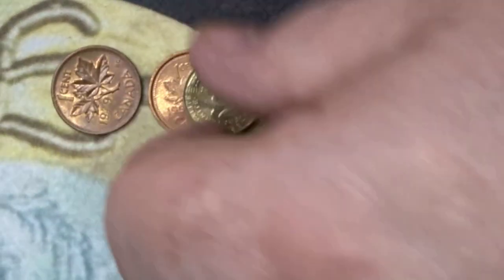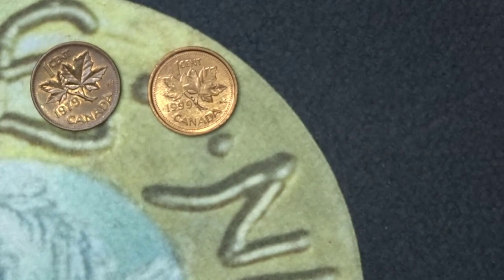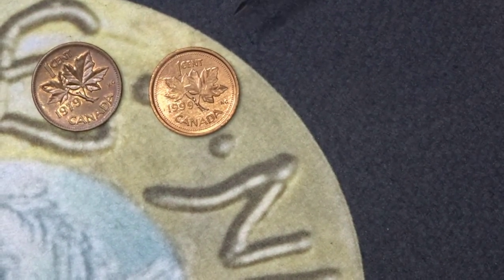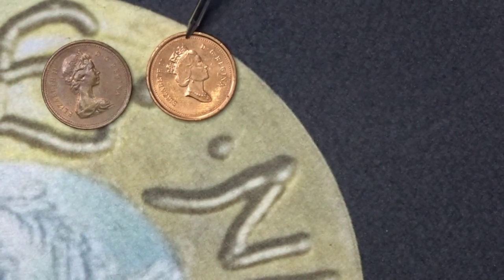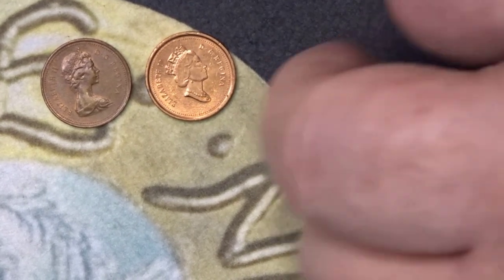The next two I'll bring in at once — they are Canadian one cents. One is from 1979 and the other is from 1999. They both have the maple leaf. One quick way of telling them apart is the portrait of the Queen, which is entirely different — that's the earlier one and that's the one from 1999. There are no mintage figures for either of those two one cent pieces that I could find.